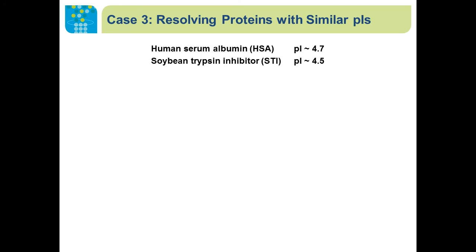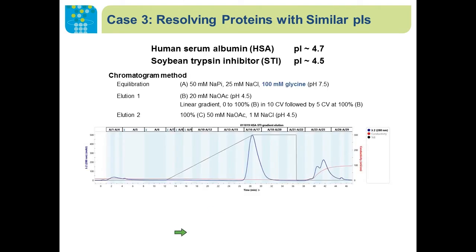Let's take a look at the separation of two acidic proteins with essentially the same pIs: human serum albumin and soybean trypsin inhibitor. We attempted to separate these two proteins on a classical anion exchange chromatography resin and were not able to separate them. However, if we equilibrate the Nuvia A'4A column with a buffer at neutral pH with 100 millimolar glycine, we were able to bind both test proteins on the column.